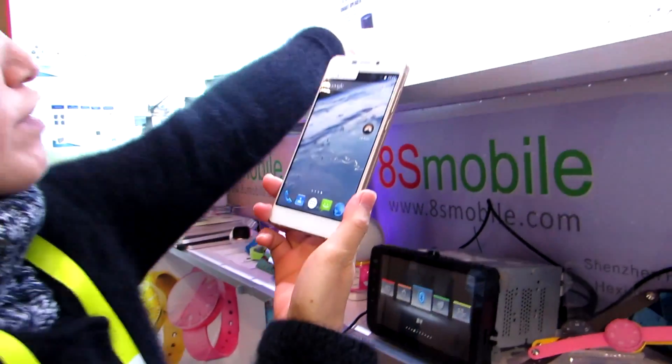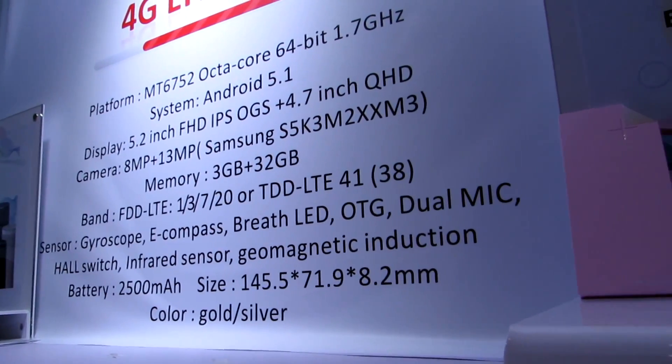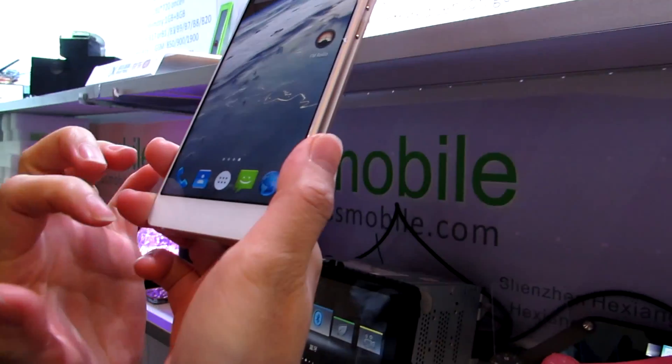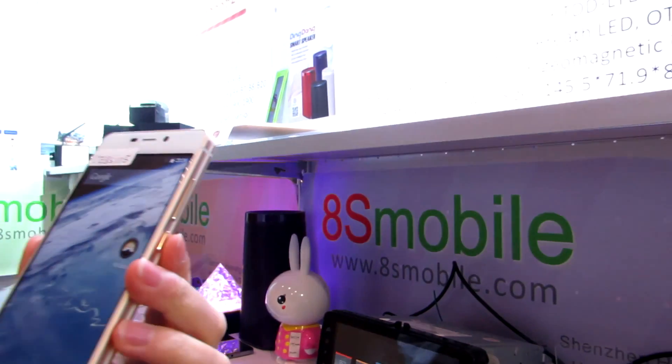There are many functions here, many sensors, a front light, OTG support, and also a large battery — 2500 milliamp hour battery.